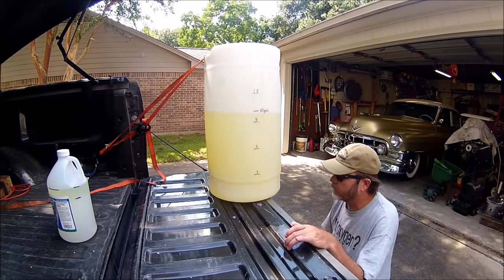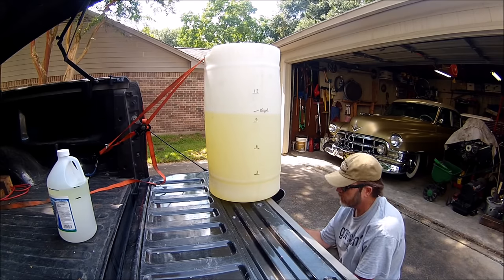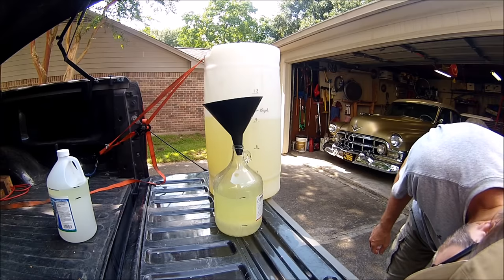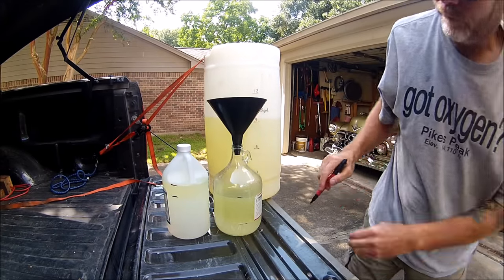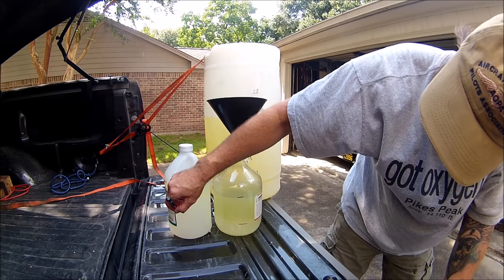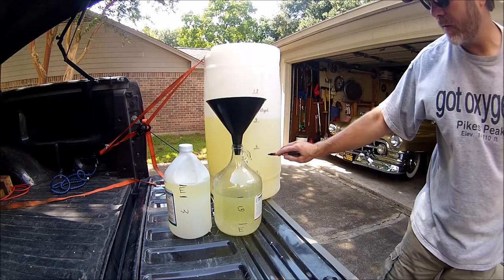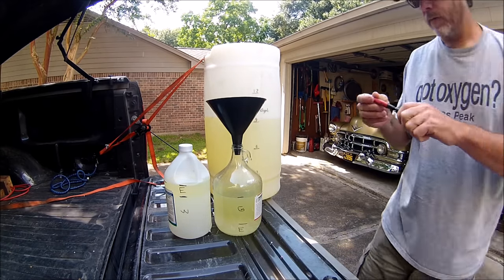We're back, it's been about an hour. Looking at both of these, we've got three liquids here: this would be water, this would be ethanol — same as that — and that's gas, and this is all gas. I think we got some success.